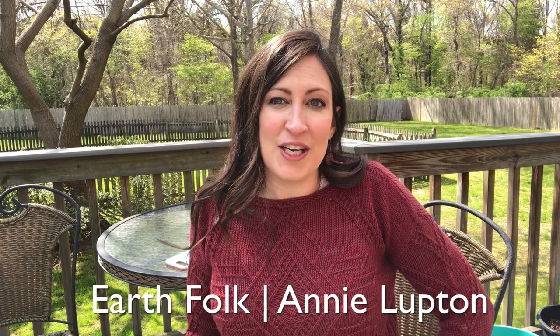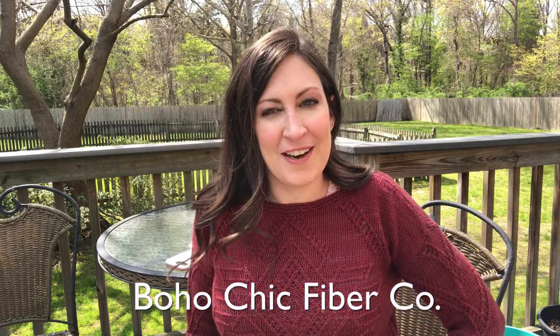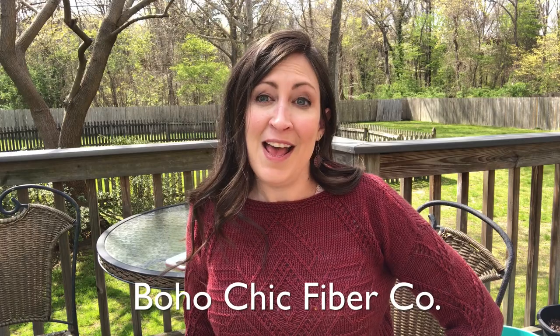This pattern is the Earth Folk sweater by Annie Lupton of Boho Chic Fiber Co. I was a test knitter for her, and by the time this video is up, the pattern will be released — it's coming out on April 29th. She usually has a discount for the first week, so head on over to her website bohochicfiberco.com or on Ravelry to find this really cute new design. This sweater took me about eight days to knit — it was so quick.